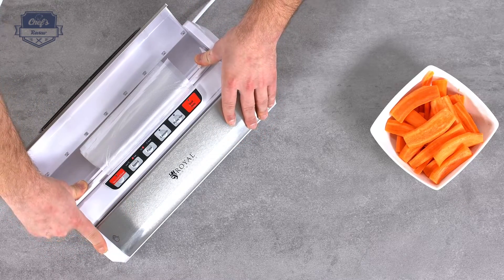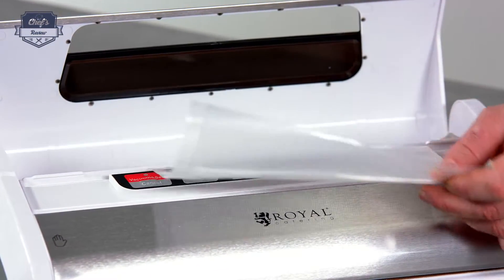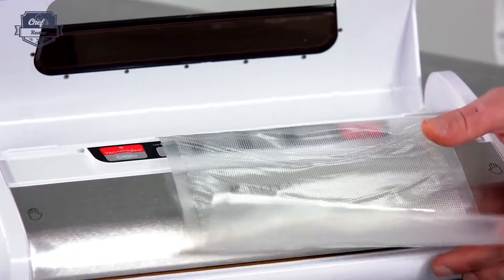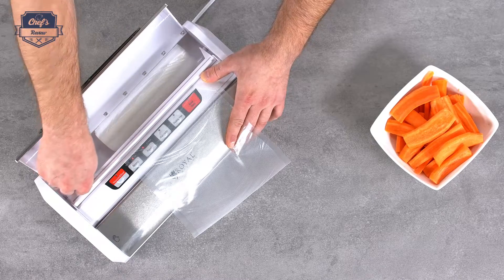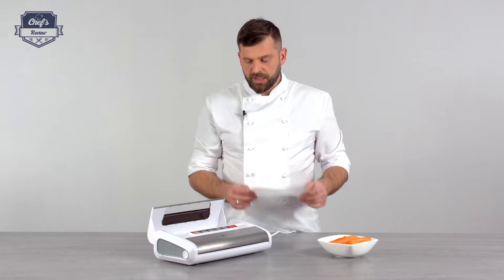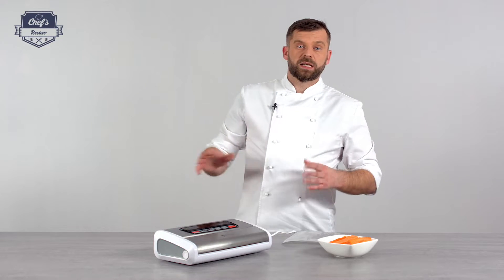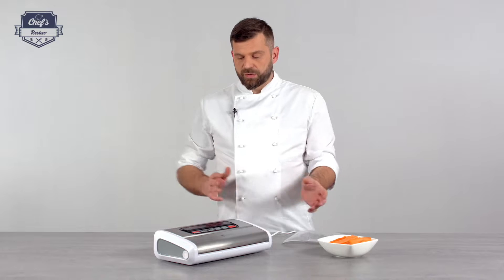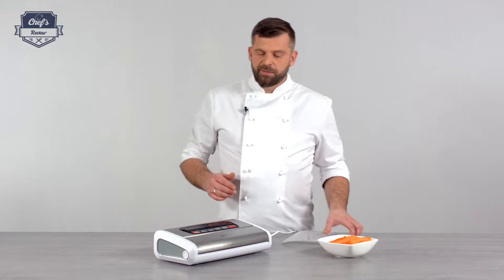This is actually a very cool feature because it has an integrated knife. So what you do is just roll out as much as you need, then press it down, and with one slide you can cut as much bag as you need. Then you close it down and you have the bags nicely stored away. You don't need to look for them or store them in a drawer — they are all ready to be used.